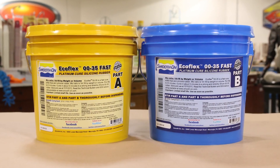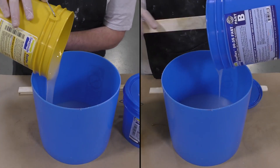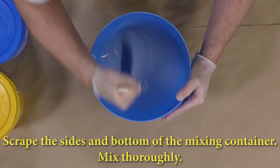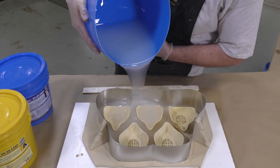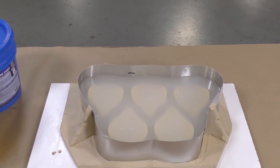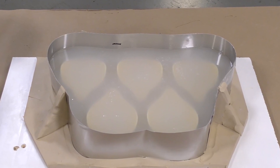We're using the Ecoflex 0035 Fast again. Even though I have almost a full gallon to work with, I still need to mix it fast. Scrape the sides and scrape the bottom of your mixing container thoroughly, then get it into the mold box. When doing pour-on block molds like this, pour the material in one single spot and allow the material to seek its own level and fill up the mold box naturally — do not swerve around and pour all over your model. Allow five minutes to fully cure.